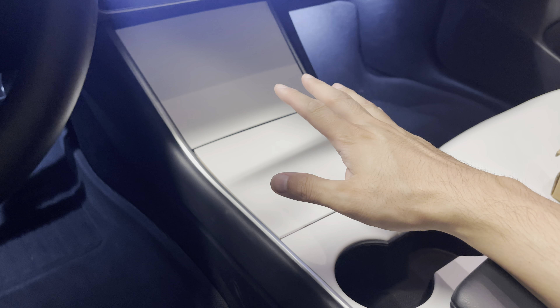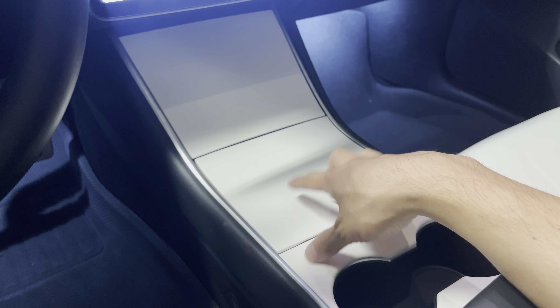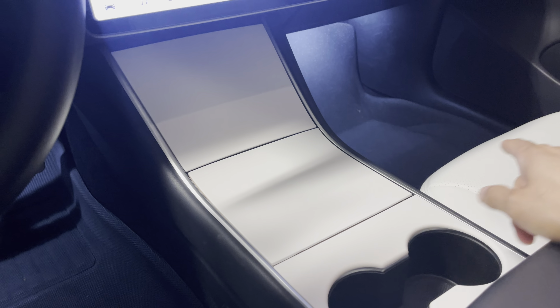Hey everyone, how's it going? In this video, I want to talk about the center console of the Gen 1 Model 3 and Model Y. It does come with a piano black. We switched this out with a white cover, and as you can see, it matches the white seat from Taptez as well.